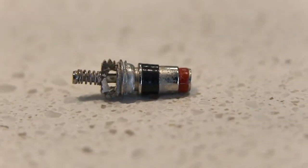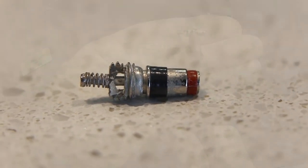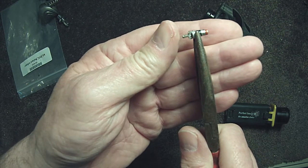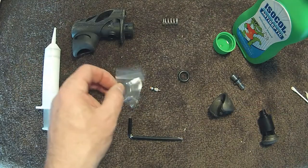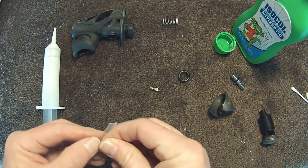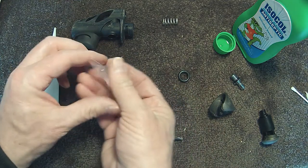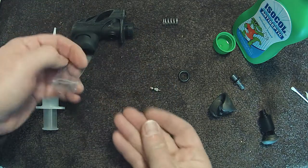It's a small valve that looks the same as a bicycle valve. When the valve is depressed it allows compressed air to flow from the red side into the BCD. The red rubber seal is worn and that's what's causing the BCD to self inflate. I've got a brand new valve the same size to replace it.